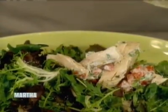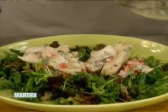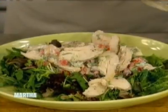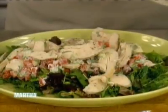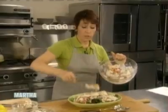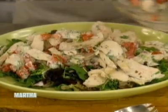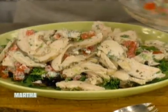My family really likes this. It's great too if you have leftover chicken — it makes a really nice salad. I like to put it right on the greens; they make a nice contrast. It's also really nice to have the lemon juice in the dressing and in the yogurt dressing for the chicken — it sort of ties the dish together.